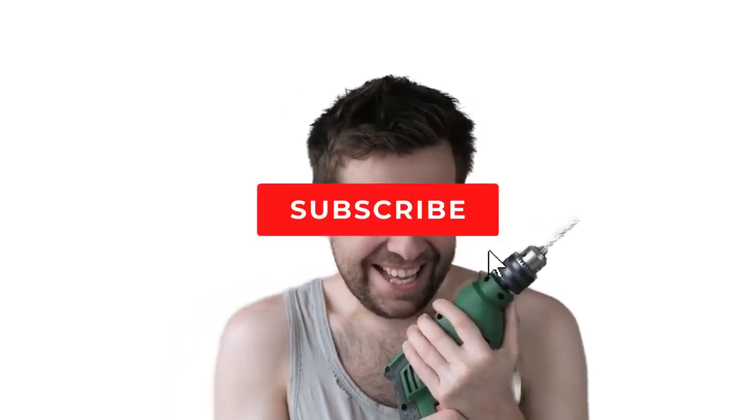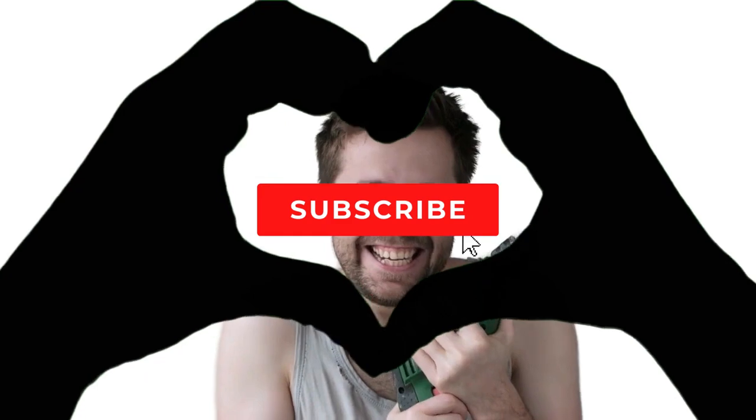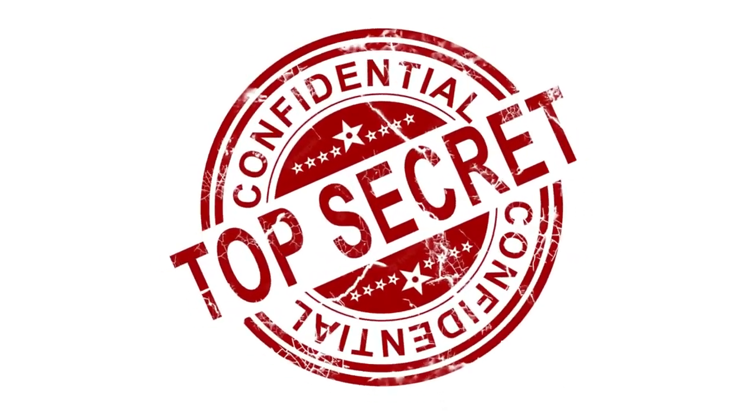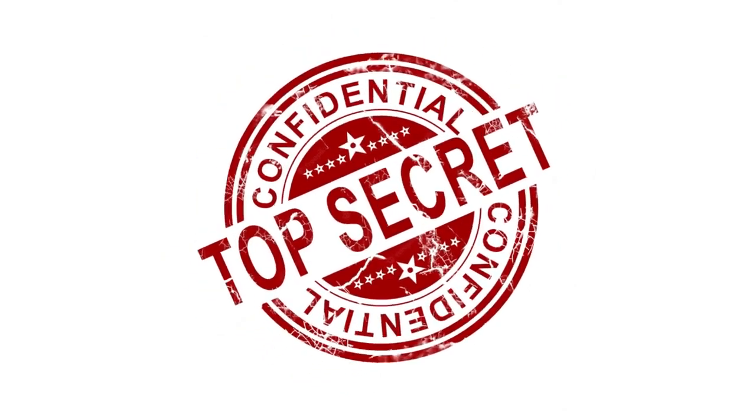My name's George and I have repaired over 10,000 washing machines, dryers, and stoves and have 10 plus years experience running an appliance repair business. The tips, tricks and insights I'm about to share with you, you won't find anywhere else on the internet.